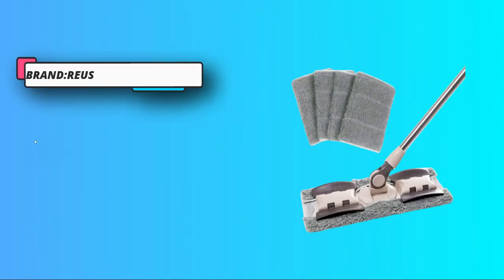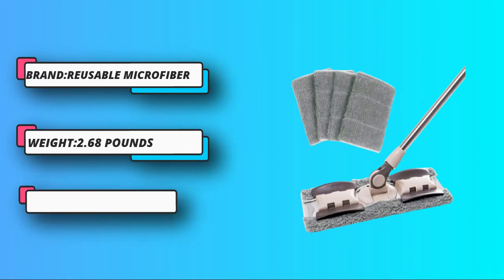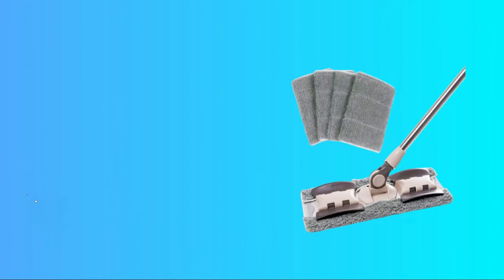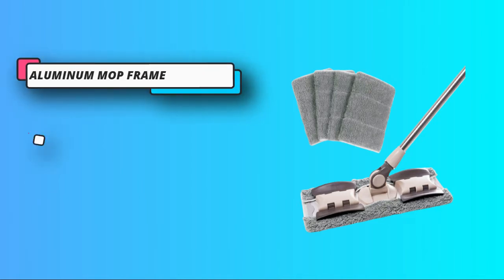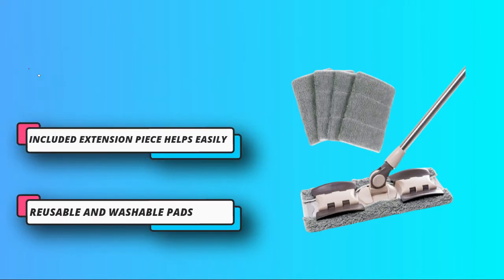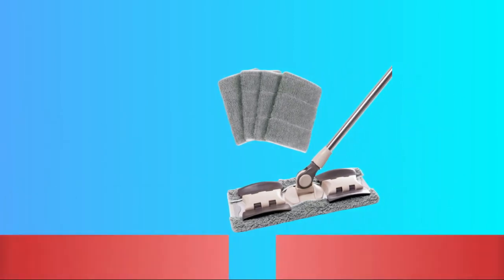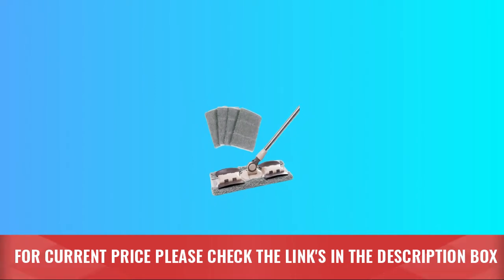The 360-degree rotating metal frame comes with a clip design that is ideal for office as well as home use. It features a highly absorbent pad with a reversible design. Microfiber mops are machine washable with scope for multiple uses, and the easy dry design can be reused whenever required. For current price, please check the links in the description box.